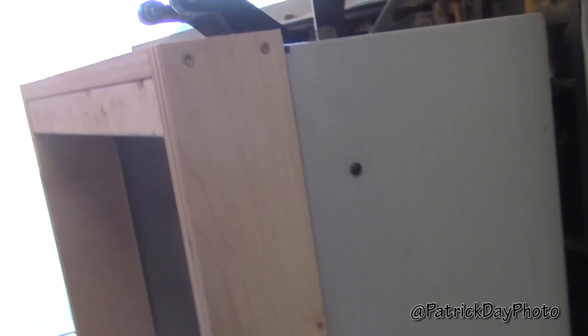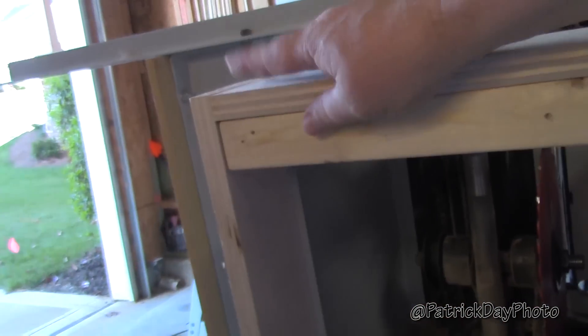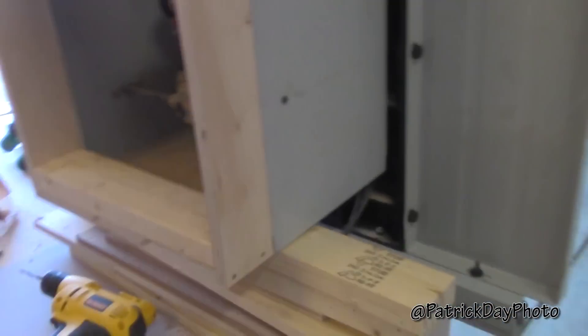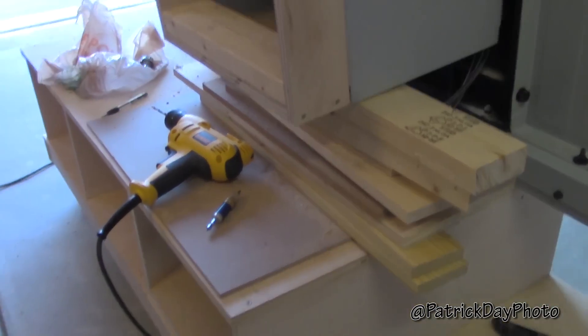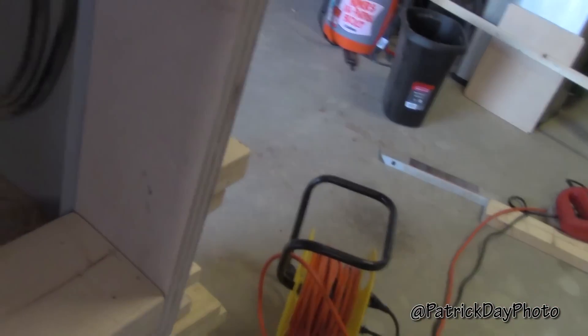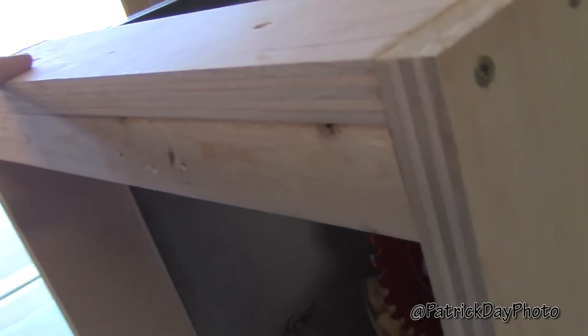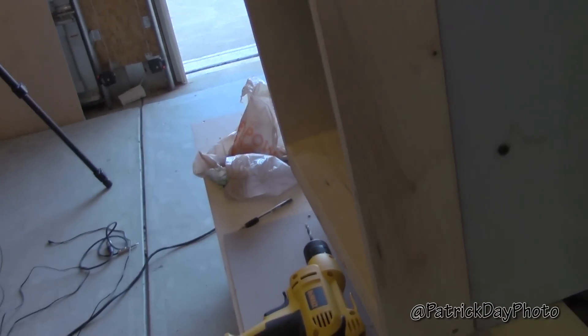So the next step is attaching the base to the body. I'm a big fan of screw and glue, so I'm going to put a bead of glue around the perimeter and put some pocket screws. I've tried to have the cabinet look with hidden screws, but to go from the inside I'd have to reach in from the top to screw it in, and that's just a pain. So I'm going to put a couple of pocket holes on the outside — the backs and the sides.